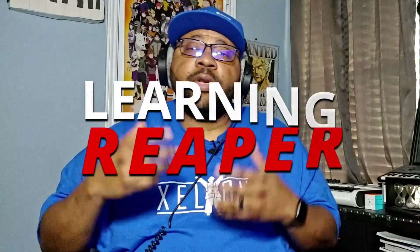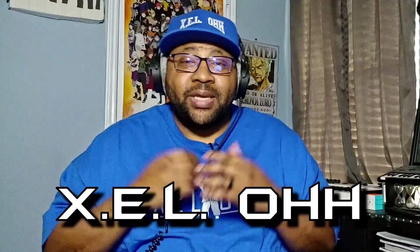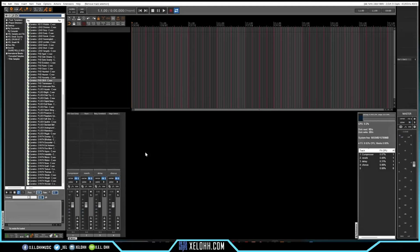Welcome to Learning Reaper, I'm your host Xelo, and today I'm going to be showing you how I use one shots inside of Reaper using the ReaSamplOmatic 5000. Here we are in Reaper — this theme is called Peace. What I want to show you guys is how I actually set up my one shots, whether I'm using it for sounds or for drums.